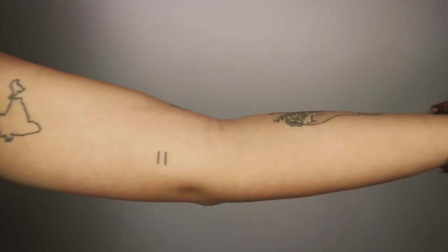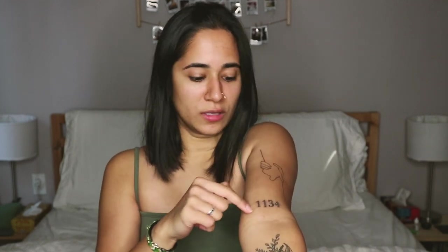The next three are my most recent ones, and they were all done in the same sitting. Overall, all three of them took 45 minutes. The first one is the equal sign. I can't even tell you how long this took because I genuinely didn't feel it happening — when she was doing it I thought she was doing the 1134, so I have no recollection of the equal sign happening.